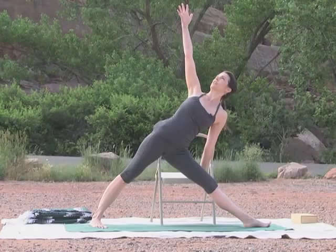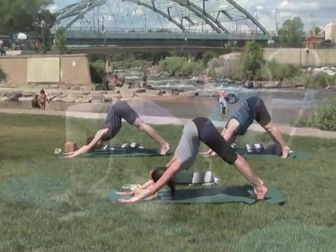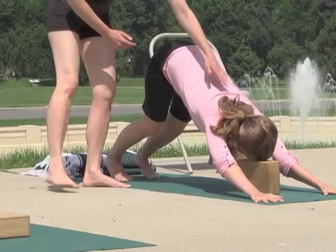Head towards the sky as your shoulders stack one over the other. Connect with the shoulder blades by pressing through your outer arm. This is a fine way to stay in the pose.